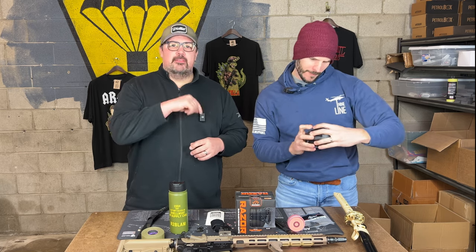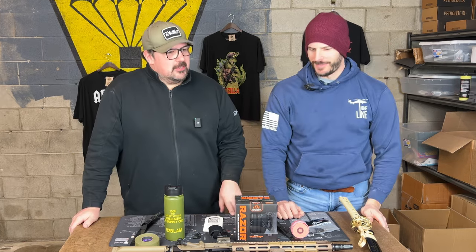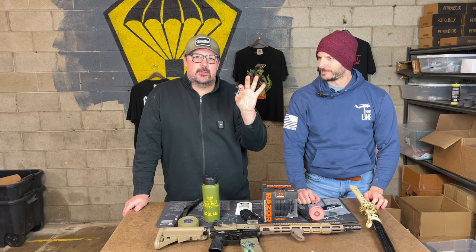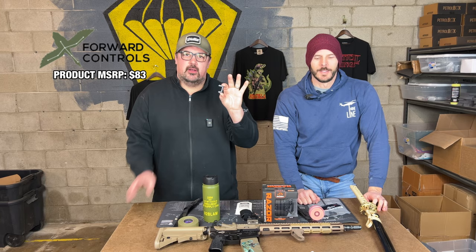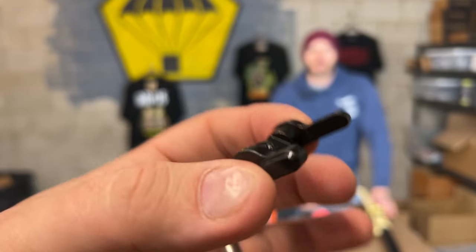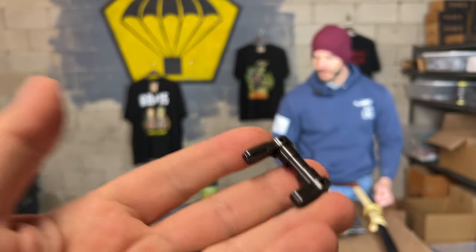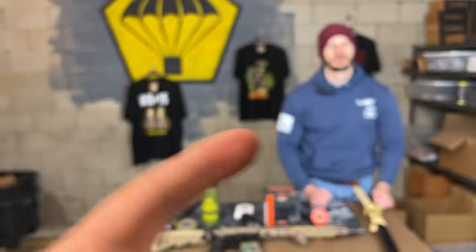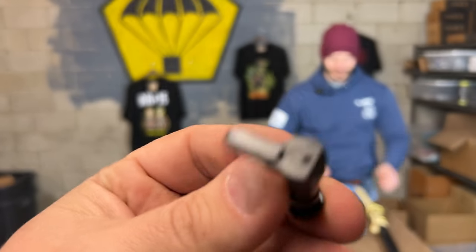Rate in the comments if we're having too much fun on this month's unboxing. There's one more item — big things come in small packages. Forward Controls Design makes some of the most top quality products in the industry. I'm bringing this up to the camera — this nice little unit is their ambidextrous safety. It is so stout, so well made. When JR was building his gun, there's a rumor going around that maybe this is going to make its way to that guy's build.